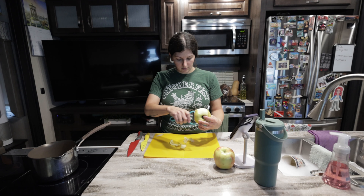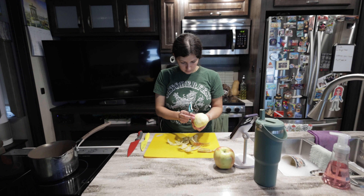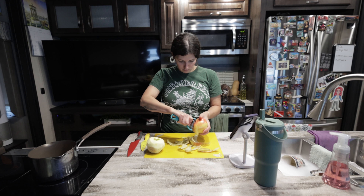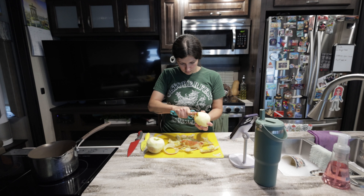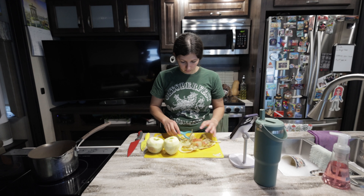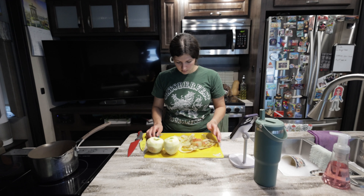First we're going to start by peeling our apple. These have already been washed as well. You don't ever want to leave the skins on because they can be a choking hazard.